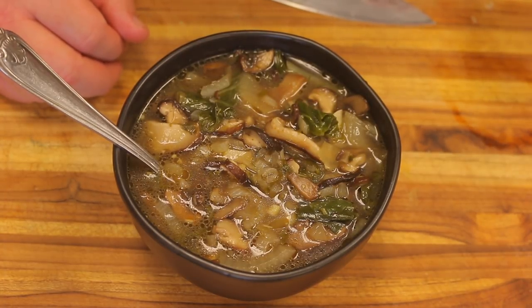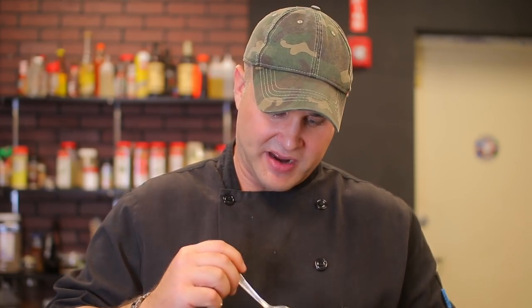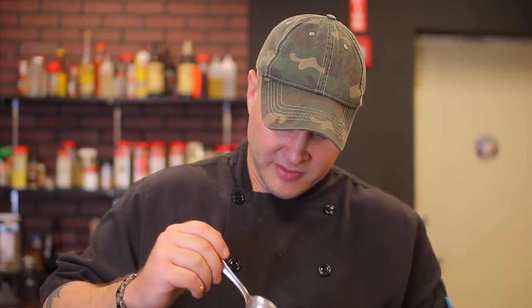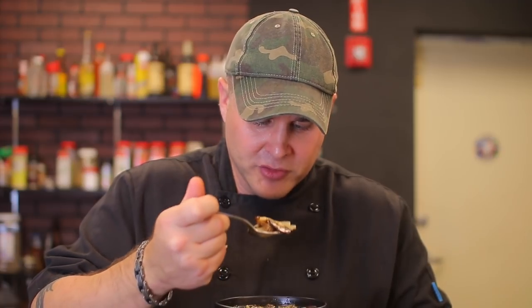Remember to give us a thumbs up if you liked it and subscribe if you haven't already. I'm going to go ahead and give this soup a try — it smells really great. I love the smell of hot sesame oil. If you've never made it, you really should try it — I'll leave the recipe linked. If you haven't tried hot chili oil, you really ought to; it gives a ton of flavor to your food.